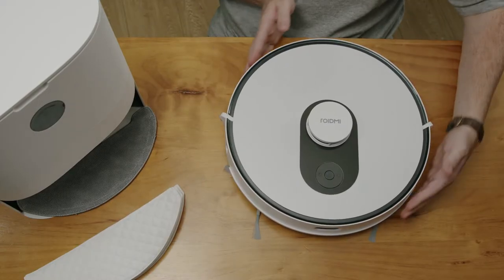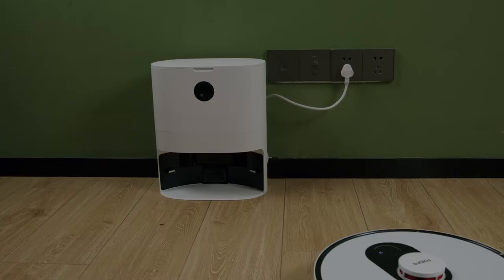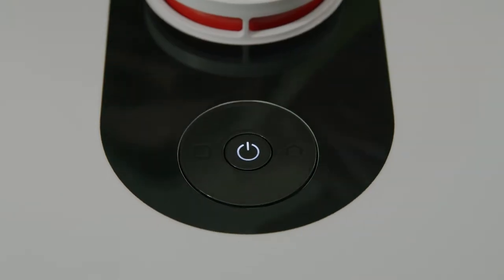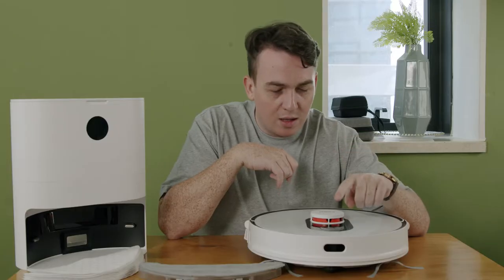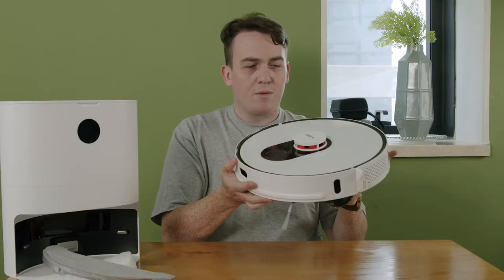First of all, very cool design. I'm loving the white and black color scheme. It's not very heavy at all, very minimalistic and chic looking. I think this will fit in most technophiles' homes. First thing I notice is the buttons on the front. We have the power on button, we have the return to home button so it can deposit the dust or dirt and also charge. And something here is called the spot function — if there is a part of the floor that you want to clean, you simply touch that and it will do a localized cleaning section by scanning the environment.